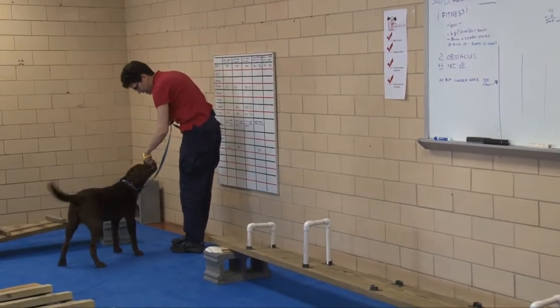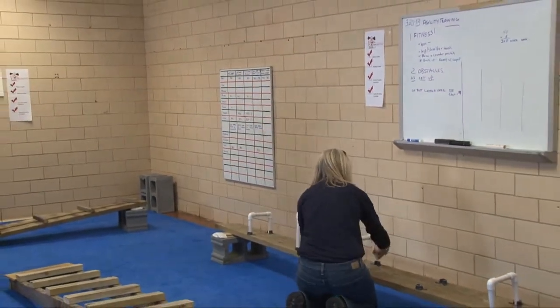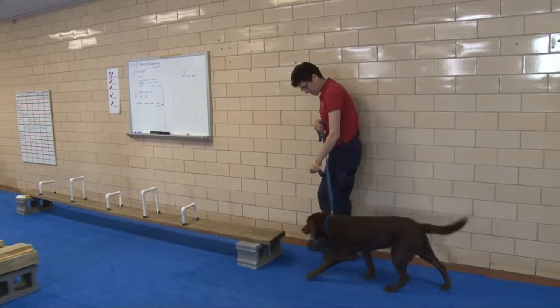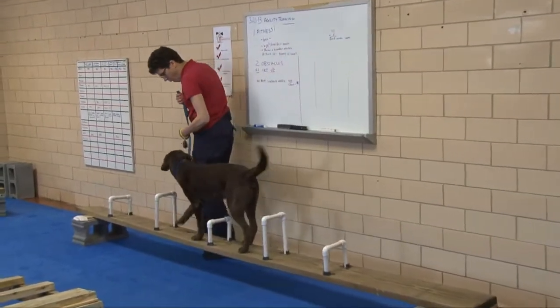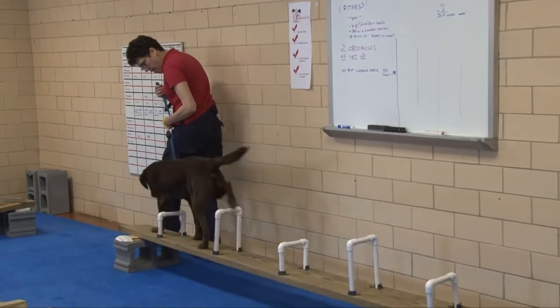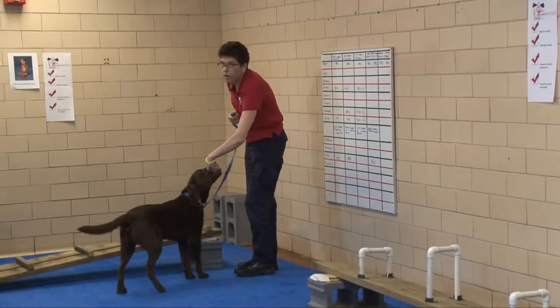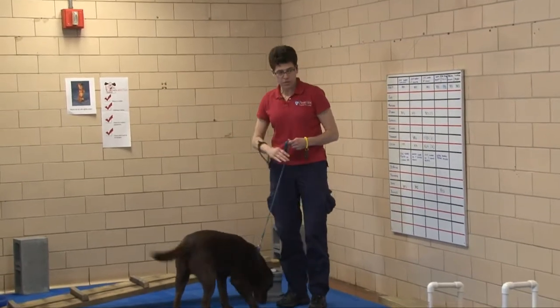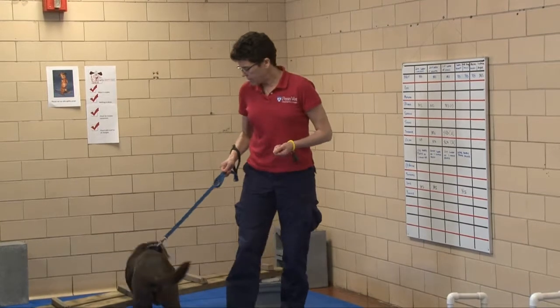Let's try that again, see if we can go in this direction. Come on, Olin, walk it slowly. Good boy. That was excellent — really, really good work. So that really showed the difference in his ability to slow it down a little bit and pick up his feet.